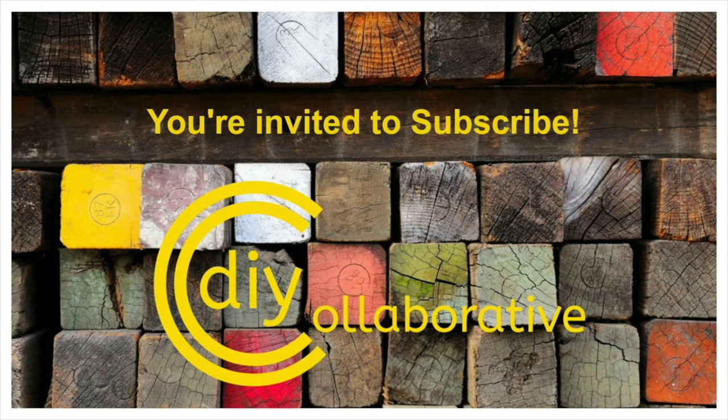Thanks for stopping by the DIY Collaborative. We've provided some helpful information in the description, including some links that you may want to check out. Please give us your feedback, ask questions, and let us know what you think in the comments section. If you're not already a subscriber, please consider subscribing, and be sure to check out our other DIY videos — and don't forget to hit that like button.